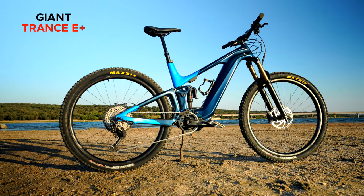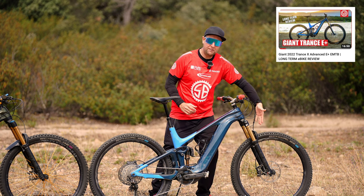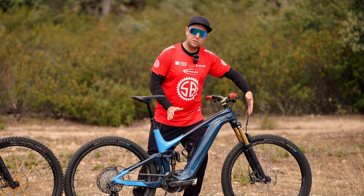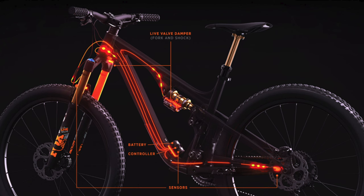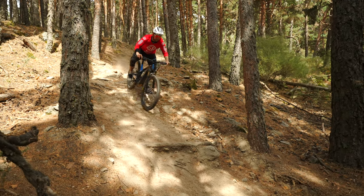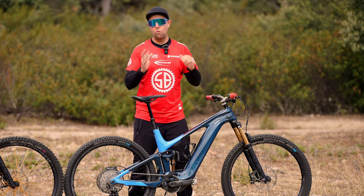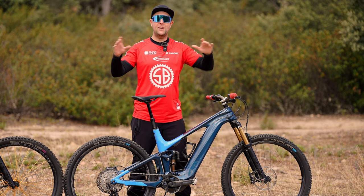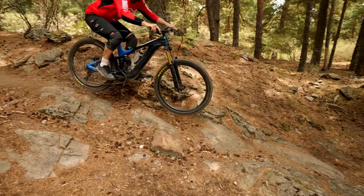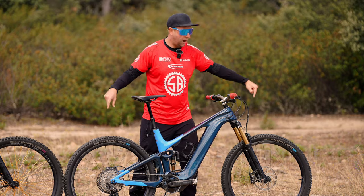The Giant Trance E+ is a bike I've been testing for the last 12 months and I absolutely love it — long-term review is in the show notes. It has 150mm up front and 140mm in the rear, rolling on 29-inch wheels. The model I've been testing has Fox Live Valve, which is automatic suspension that closes down the compression and firms up the suspension on flat terrain, and opens it up on harder trails. It's really dynamic and I've really enjoyed my time on Fox Live Valve.